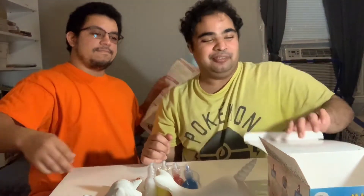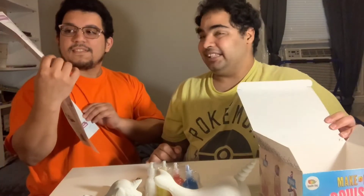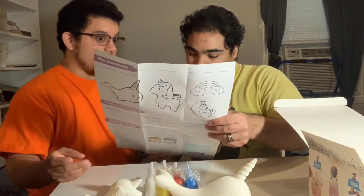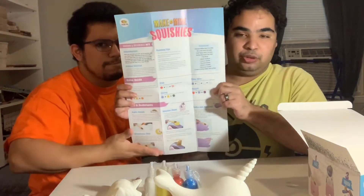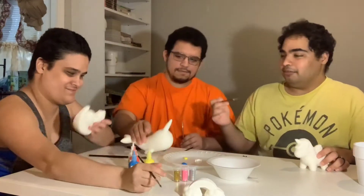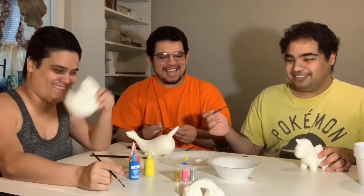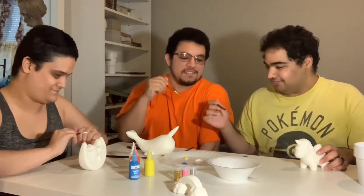That's so cute! So now it's going to be me and my fiancé painting, along with my friend. It also comes with instructions on how to do it, because you know, we're adults that don't know how to paint. We have the unicorn, Nara, pony on the moon, and a rainbow, and we're just going to sit here and paint and chat.